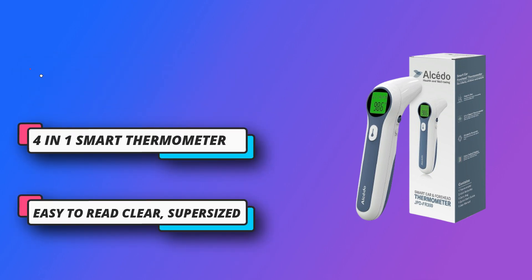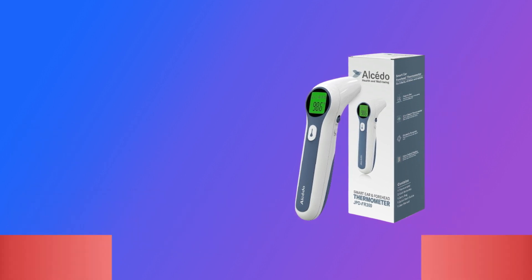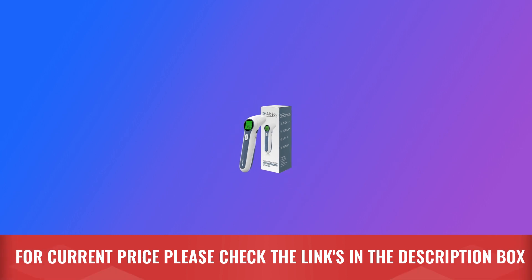4-in-1 Smart Thermometer offers 4 temperature measurement modes: adult forehead mode, child forehead mode, ear mode, and object mode. For current price, please check the links in the description box.